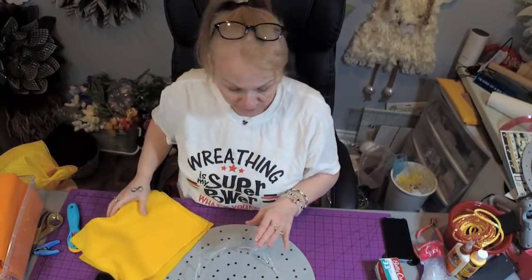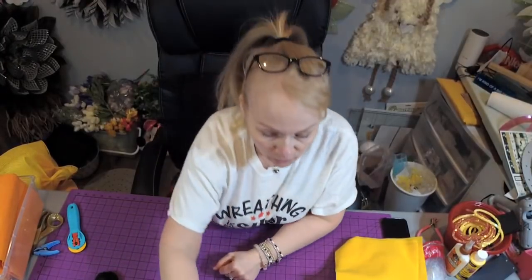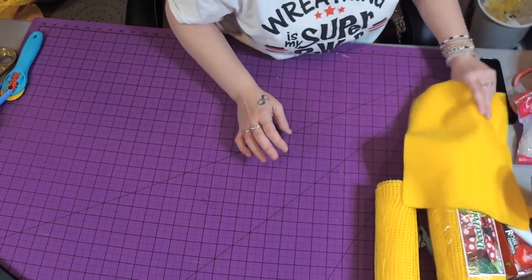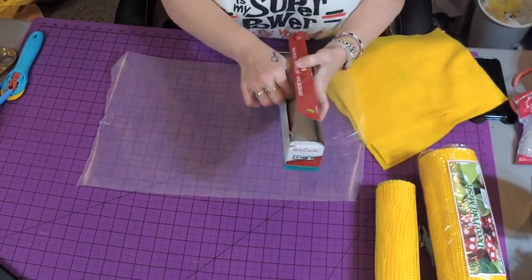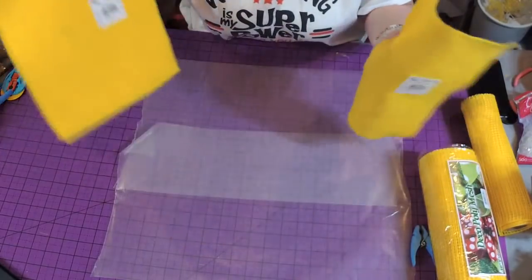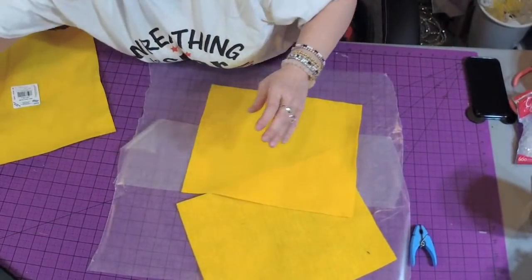I'm going to go down to the board and the first thing we're going to do is the center of the daffodil. If you look at a picture of a daffodil it has little pistons coming out of the center — that's what we're going to create right now, then we'll work on the petals. I'm bringing out my wax paper so I don't get glue all over my cutting mat. My felt pieces are 9 by 12 — just normal crafting felt.